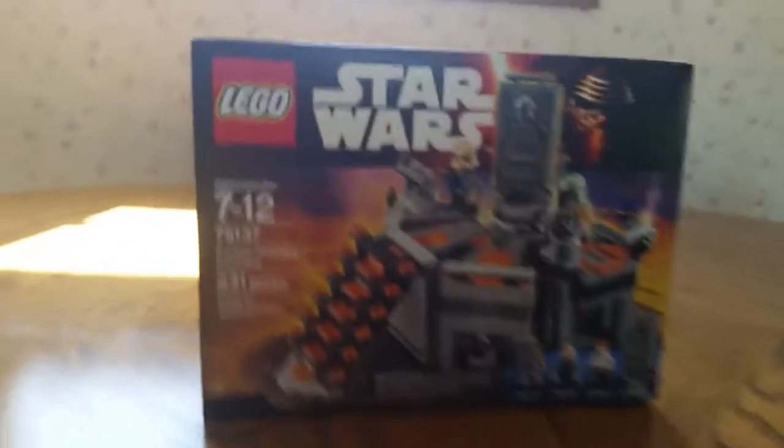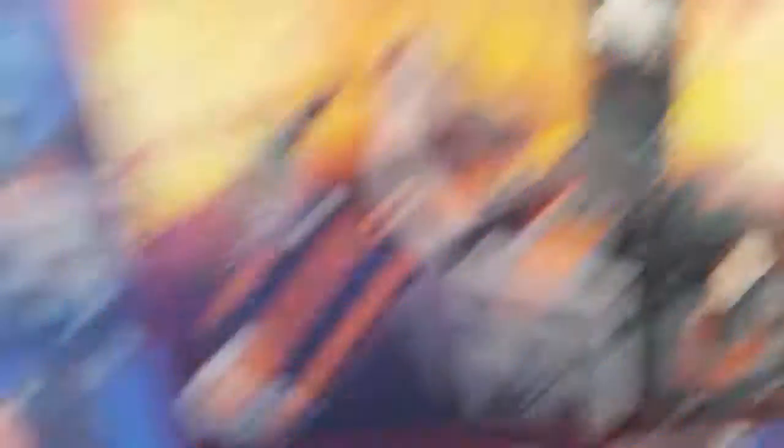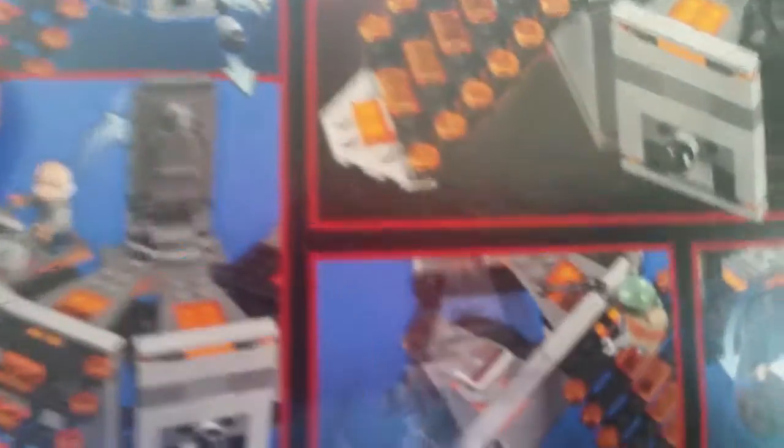The next one is the Carbon Freezing Chamber. As you can see, it has Han and Boba Fett and that guy — Ugnaught or something. You can twist it and then it freezes them in carbonite. Just look it up if you want to.